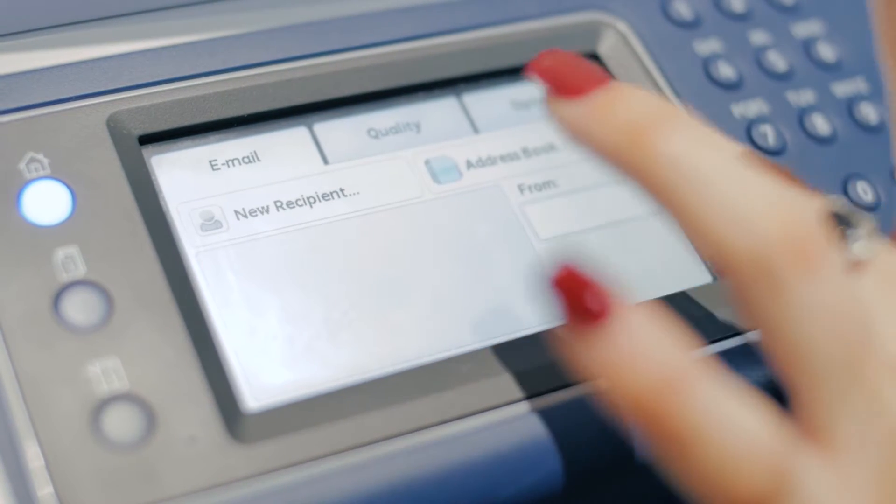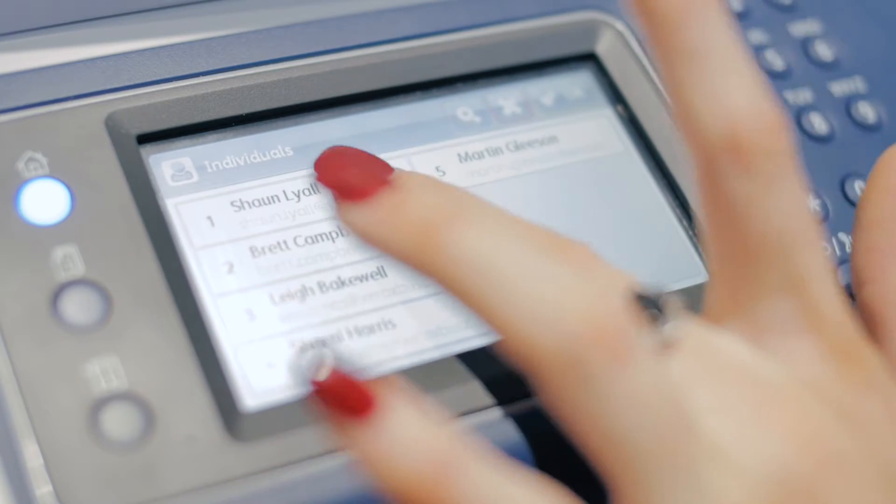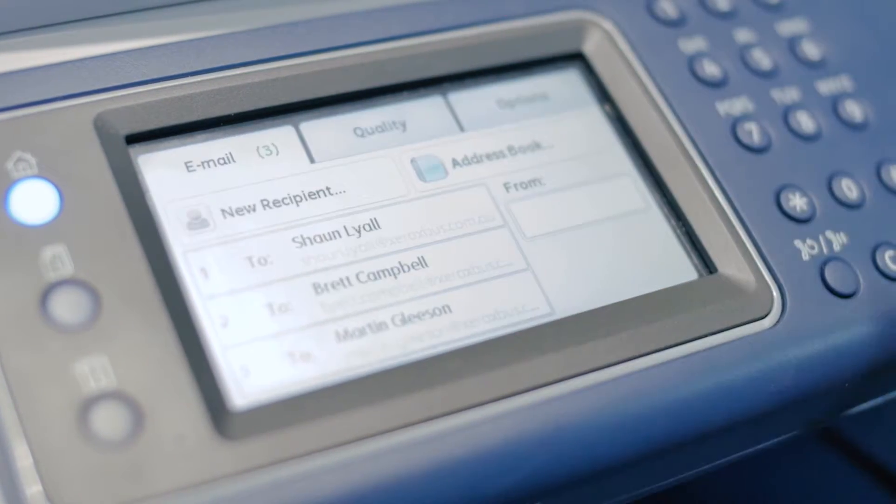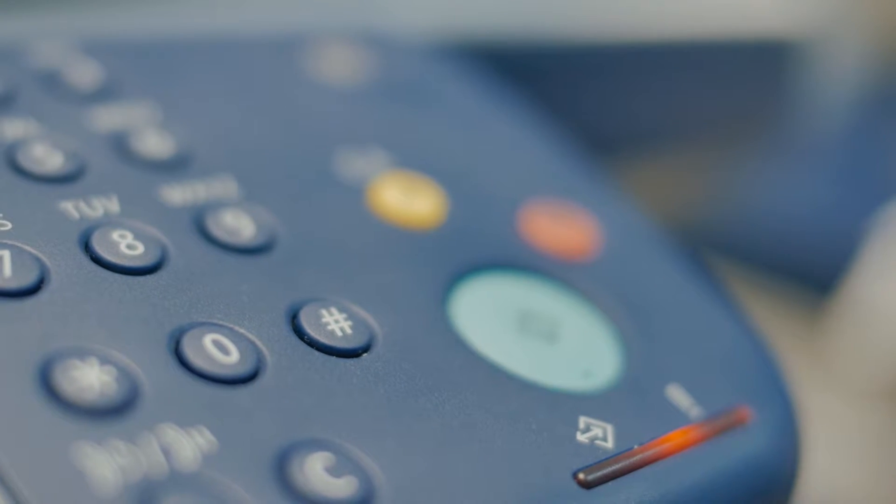Lastly, when you email directly from your scanner, your Fuji Xerox has the ability to copy or blind copy straight from the device. By cutting out the middleman, this saves everybody a bit of time.